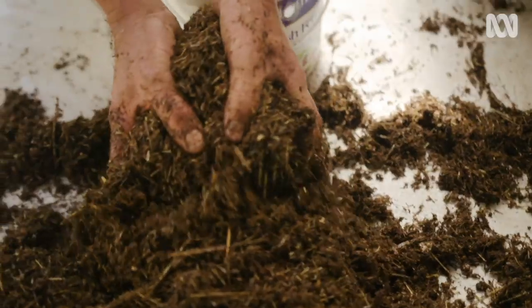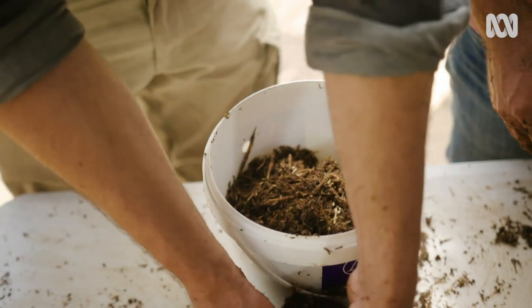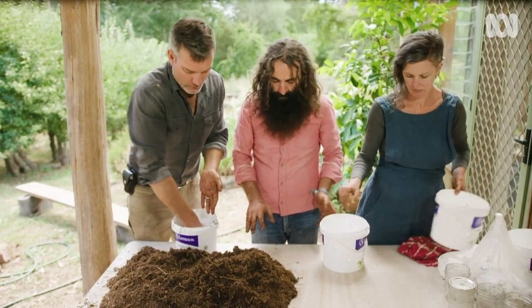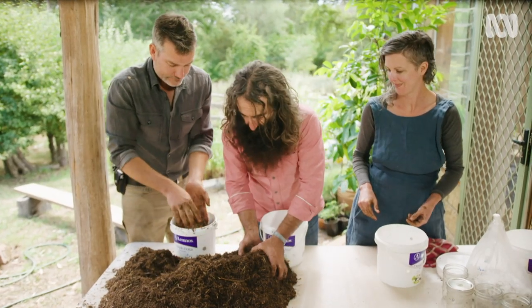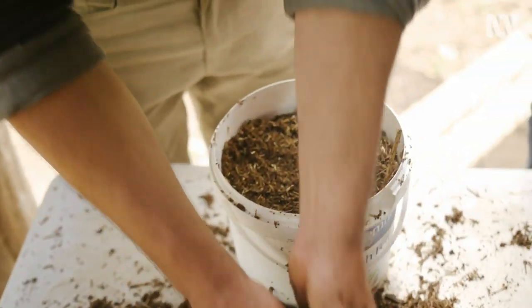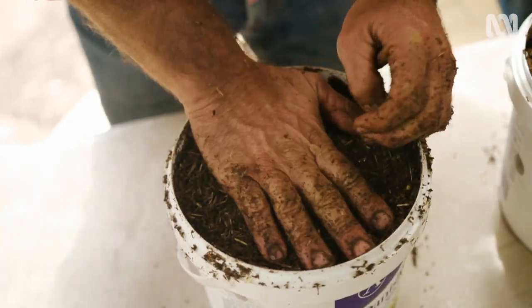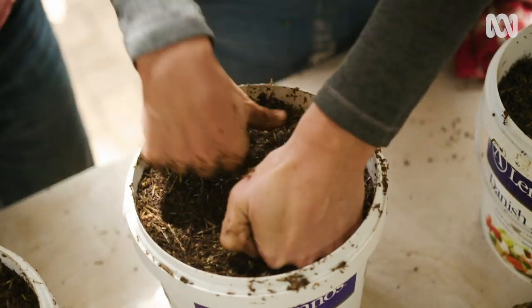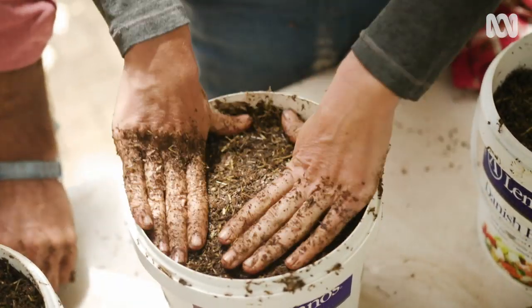We're going to get as much of this stuff into the buckets as we can. You have to compact it — the more we get in here, the more mushrooms we get. It will sit at room temperature, about 23 to 25 degrees, for two to four weeks until it looks like it's ready to fruit.